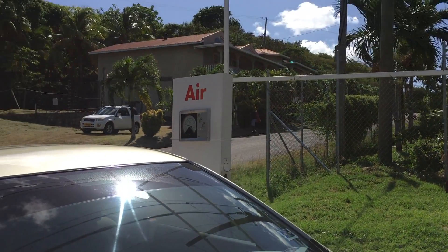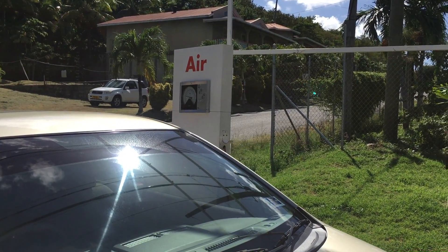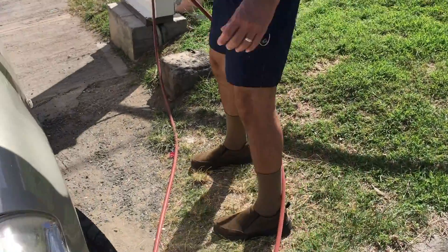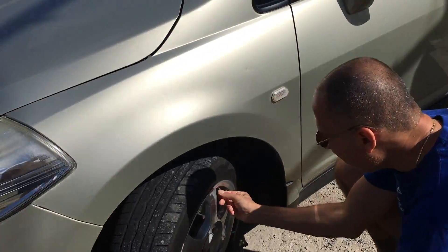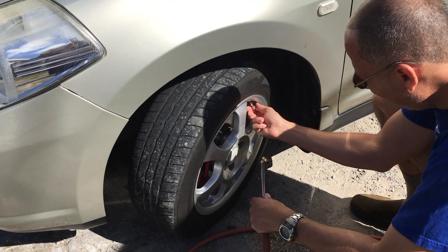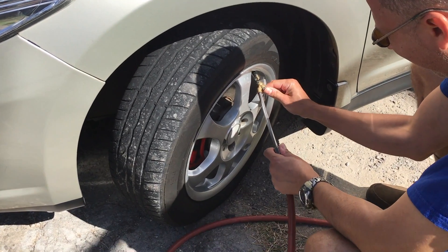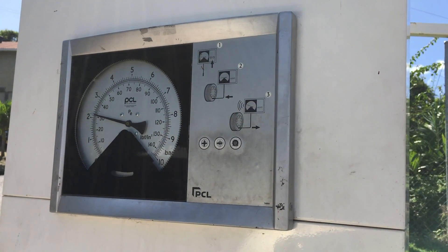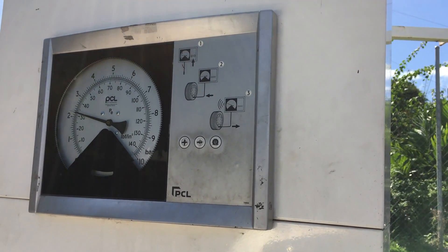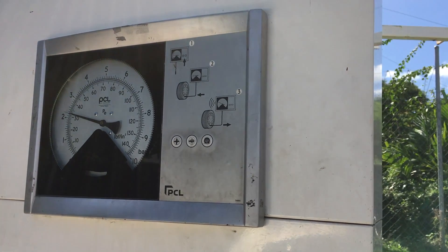You'll notice the pump makes a sound — that sound tells you it has reached the required pressure. Do the same thing on the other side, and the pump will make a sound letting you know the tire has reached its required pressure.